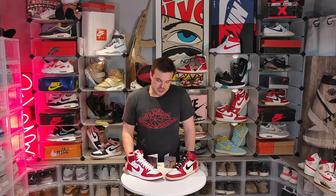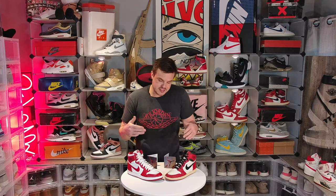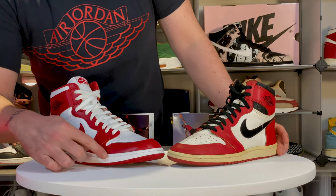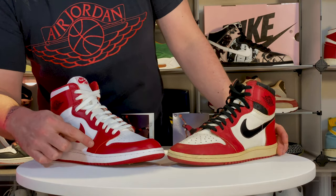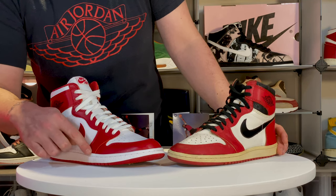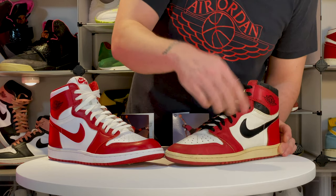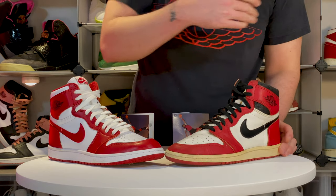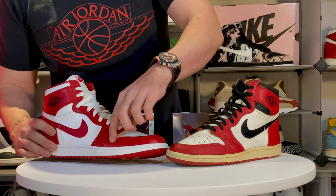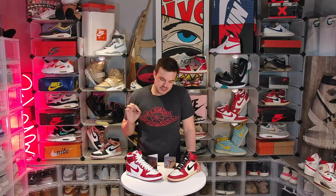Let's talk about how they achieve this shape and why it was so difficult. One thing you won't notice unless you've owned 85s or really studied them is that the midsole and outsole is actually a different shape — it jets out right here. This is called a forefoot stabilizer, and on a 1985 you get a bump in this area. On a modern one it would be completely straight. On the 2020, they replicated that exactly.